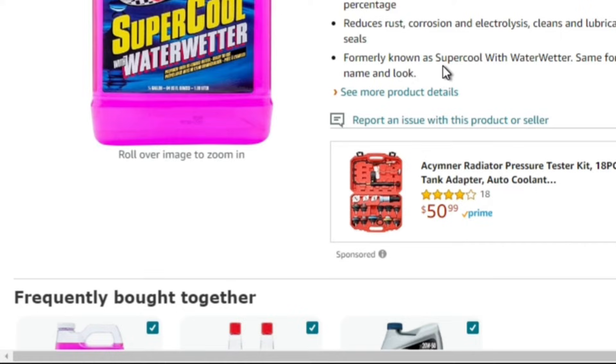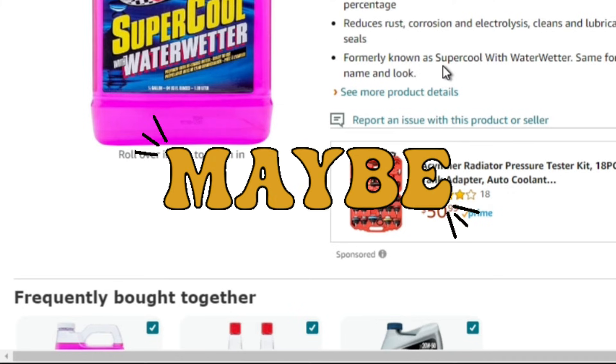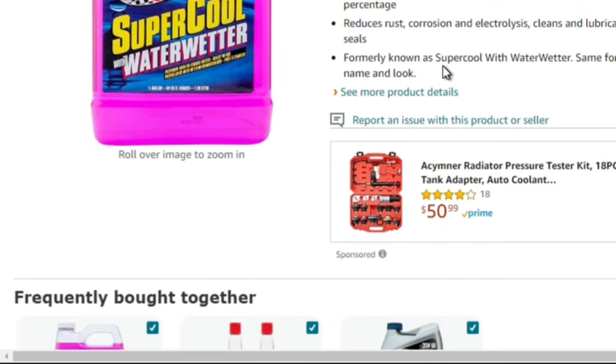Thank god we have YouTube and reviews to keep us from buying snake oil and putting it in our vehicles that could potentially be damaging. I appreciate you guys watching. If you have any questions or want to share your story about water wetter, please do so — but be very specific about what kind of application you used it in, whether it was your daily vehicle or a Corvette at the racetrack, because for that sort of purpose it might actually do you some good. Make it a great day, and I'll leave some links at the end of this video as well as in the description box below.